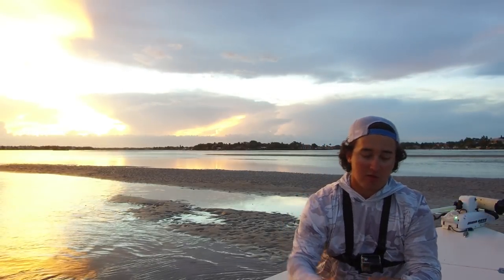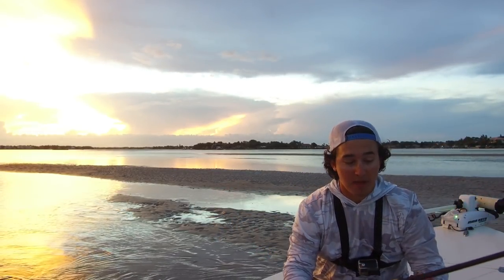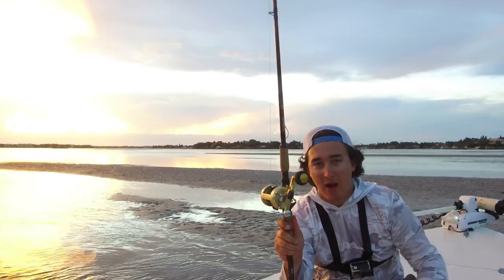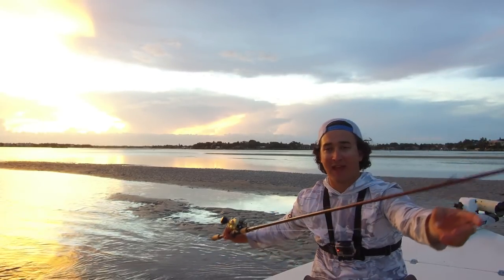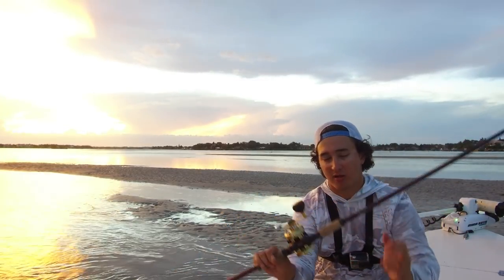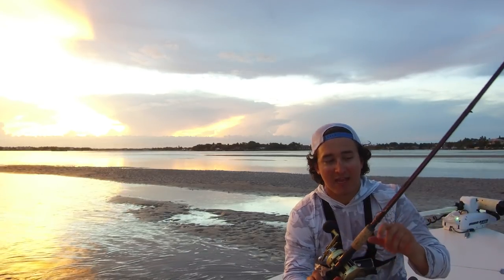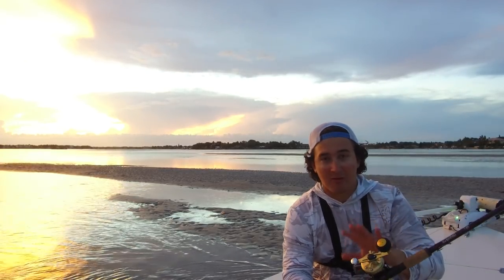I'll talk real quick about what I threw today. This is an eight foot G. Loomis swimbait rod — meant for throwing big three to eight ounce swimbaits, but I also use it to throw live mullet. It's the perfect setup for that: a 400 Calcutta with a power handle I put on myself, 80 pound braid to 60 pound fluorocarbon attached with an FG knot to a 7/0 circle hook. The 80 pound braid can be overkill sometimes, but when you hook a fish in tight cover you'll be so glad you have it. Heavy tackle helps keep those fish alive and really raises your odds of landing trophy fish.